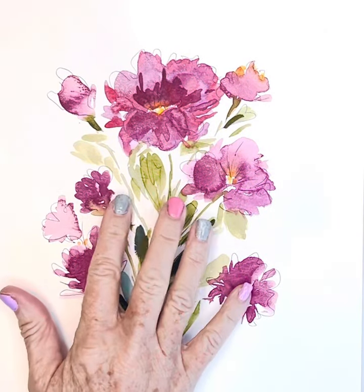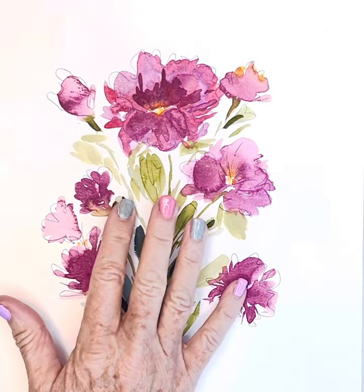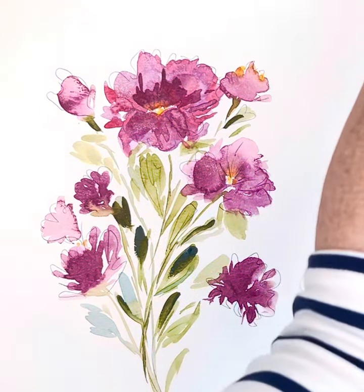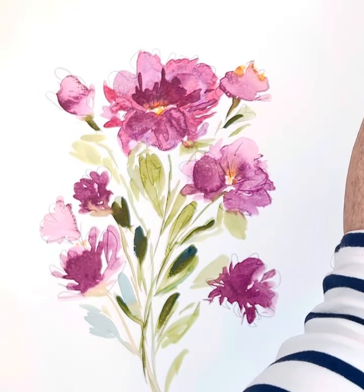Hi friends. I'm taking this little painting that I did, and sometimes when I paint these I'm just kind of like — I'm starting over.